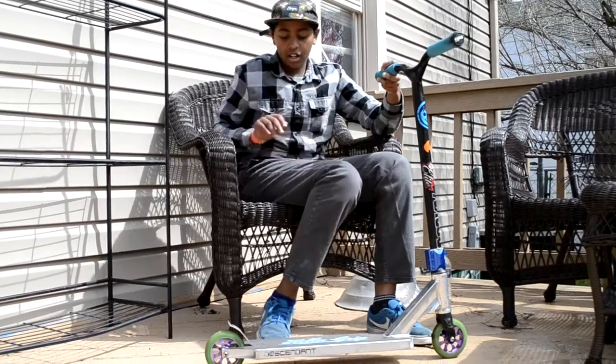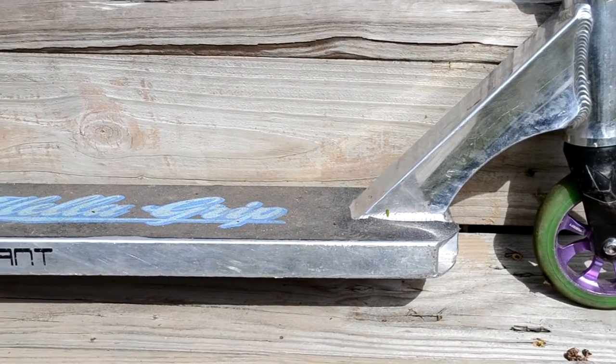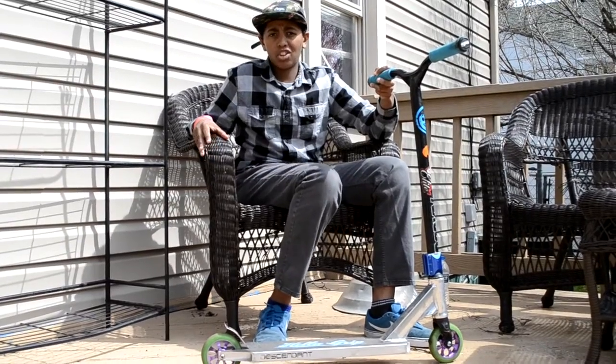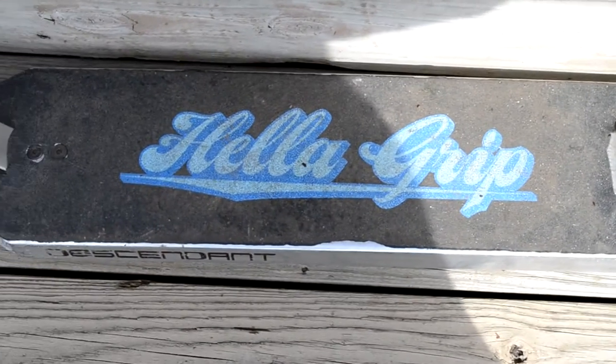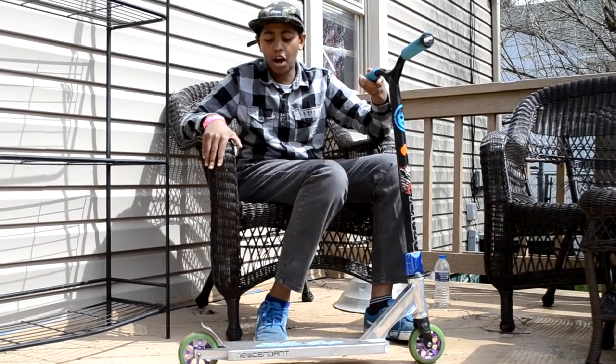And then I got a Havoc chrome descendant deck. I recommend you guys to get that from Magic Motorsports. And then I got some Hella Grip tape. That's really good and I recommend you guys to get that, because if you try harder tricks, you won't slip off.